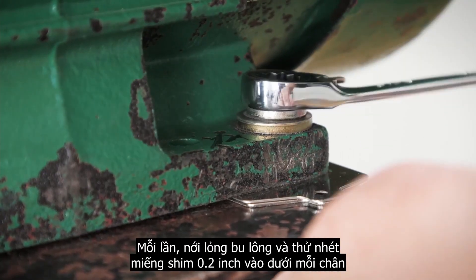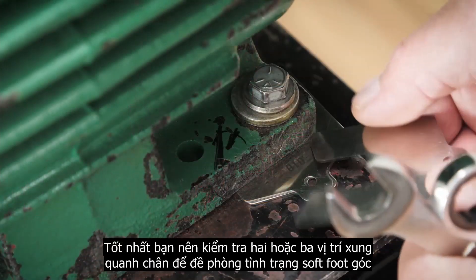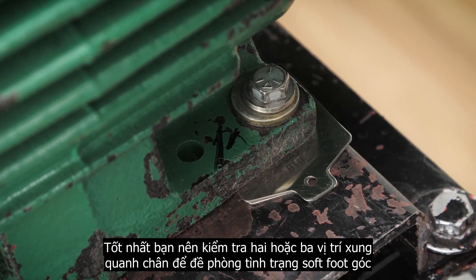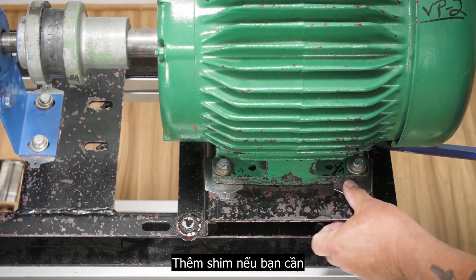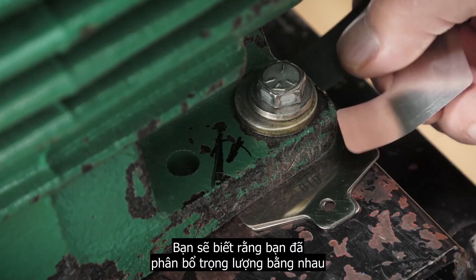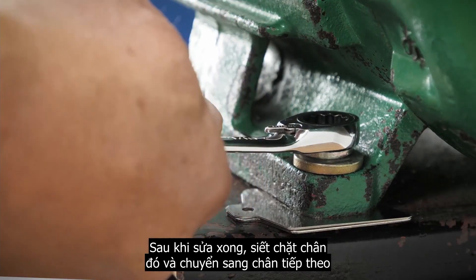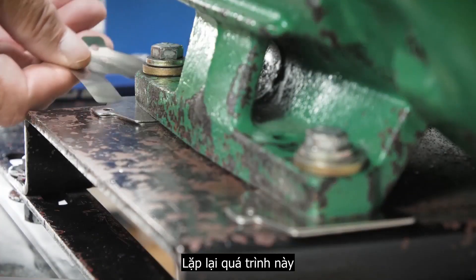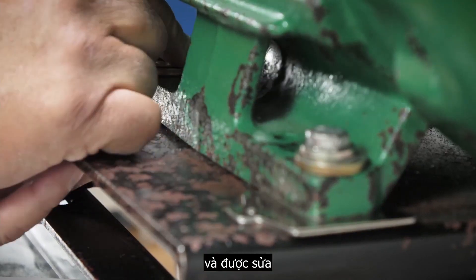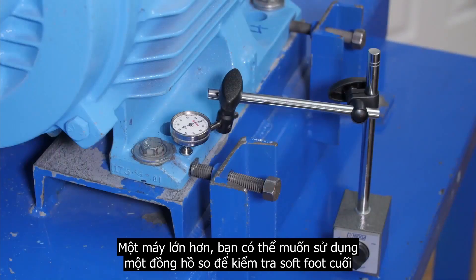Loosen the bolts one at a time and try to slip a 2,000 shim under each foot. It's best to check two or three places around the foot in case an angled soft foot condition exists. Add shims if you need to, but if nothing will go under, you'll know that you have an equal weight distribution. After correcting one foot, tighten it back down and move to the next. Repeat this process until all four feet have been checked and corrected. On larger machines, you may want to use a dial indicator for final soft foot.